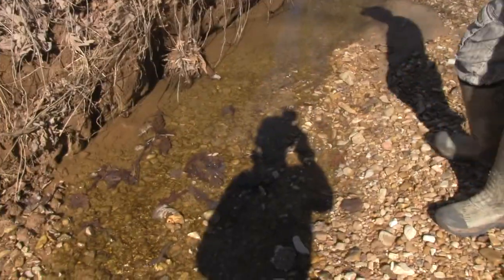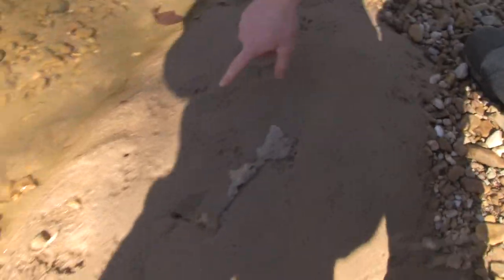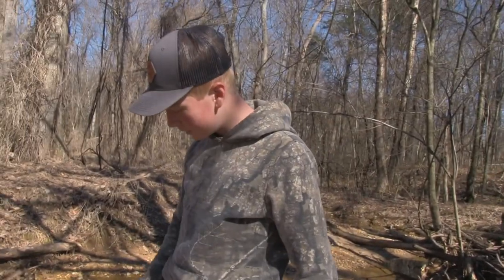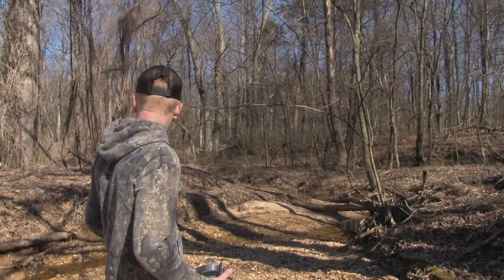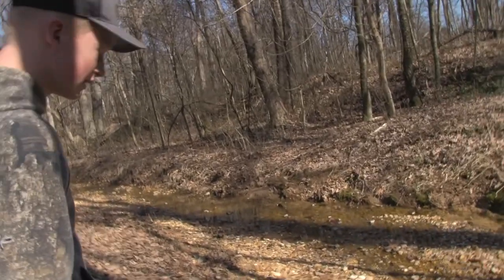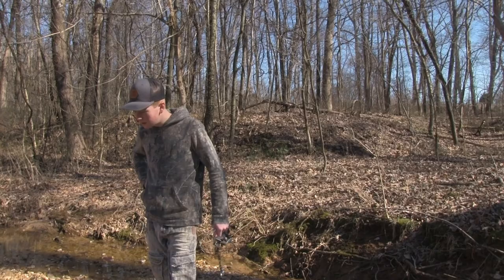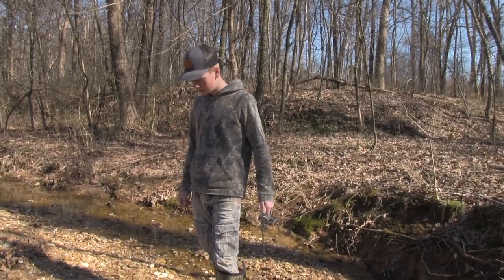We got a nice creek coming through here with water in it. Oh look at this — there's coon tracks right there! All kinds of tracks — looks like some bobcat, maybe some possum. Fresh too. Okay, I think we found our spot, we just gotta find something to anchor the trap to. Look, there's a coyote track right there — big coyote track! I like this, this looks pretty good. We just gotta find a spot to get it set and anchored.